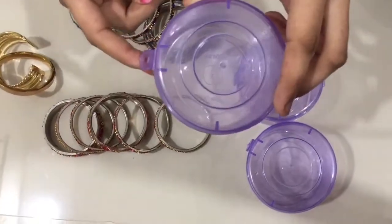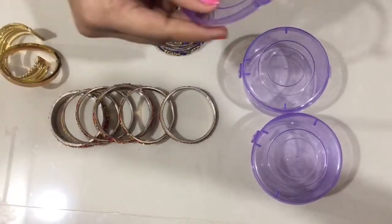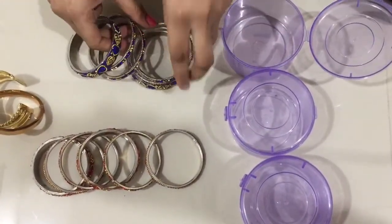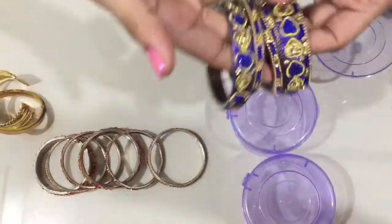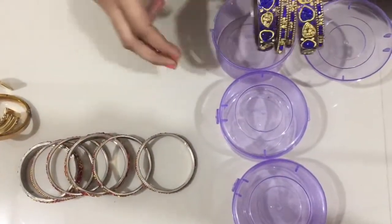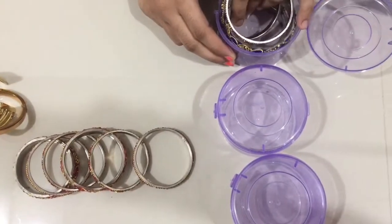For the fancy bangles, we will use this box. The bangles are going to be placed here, but be careful as the color may fade over time.